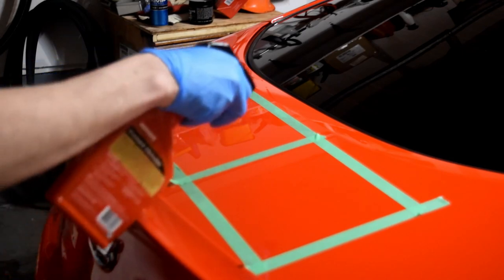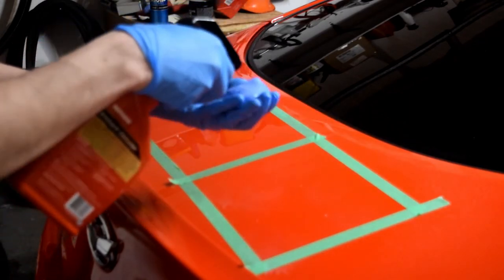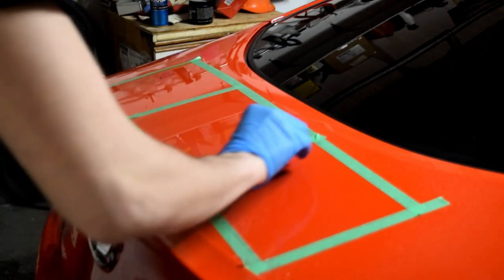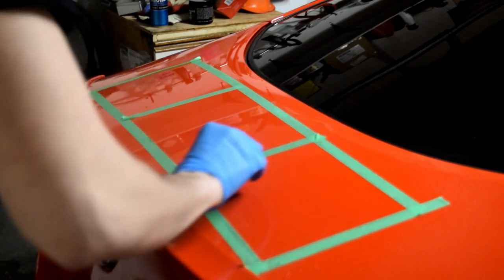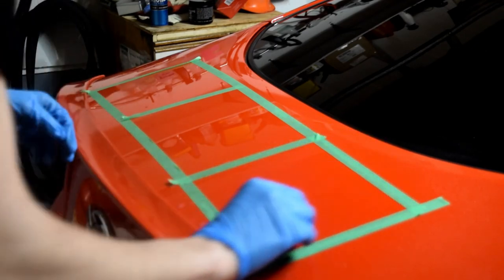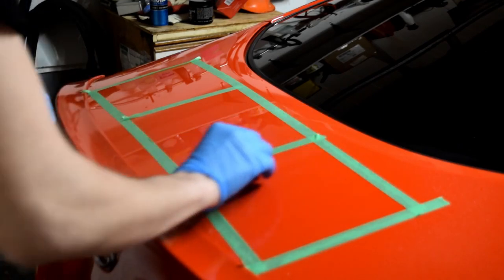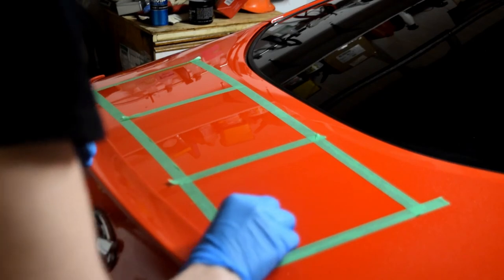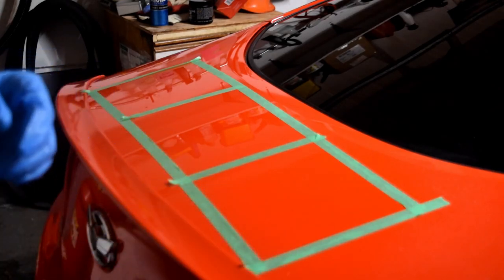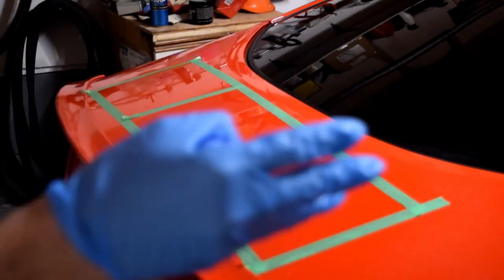The 3D. I'm going to go ahead and saturate the panel and then the clay bar as well. That's one pass — two passes — three passes. You can see there's a little bit of contaminants there. It's hard to see because it's blue and they're so minimal on my trunk. There'll be more in the rocker panels, front bumper, places like that.